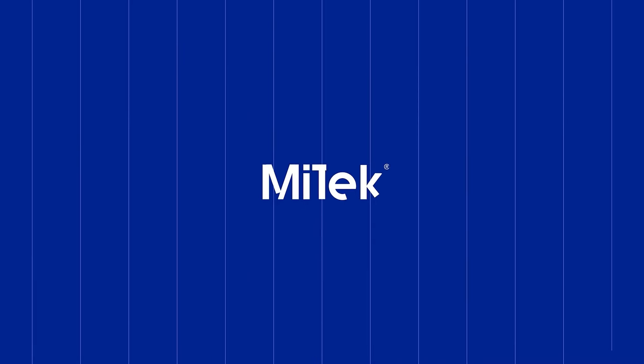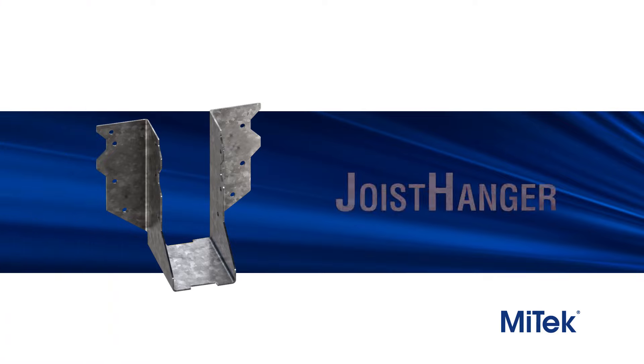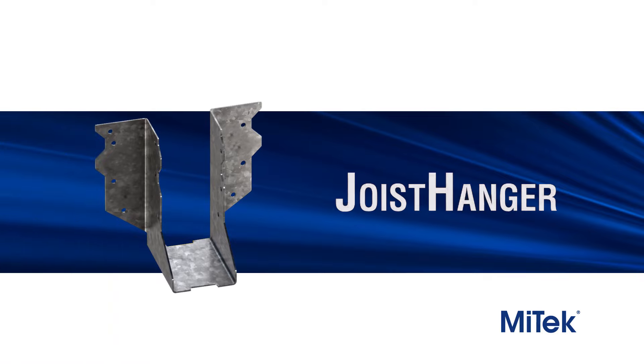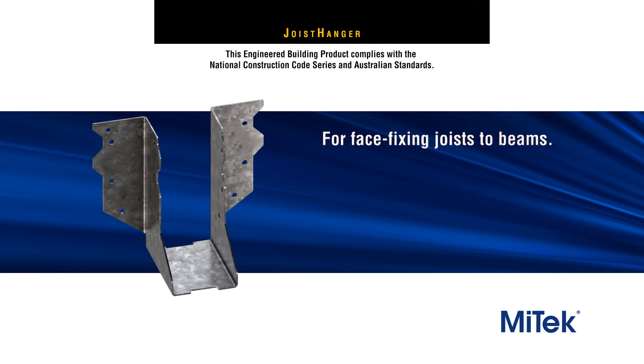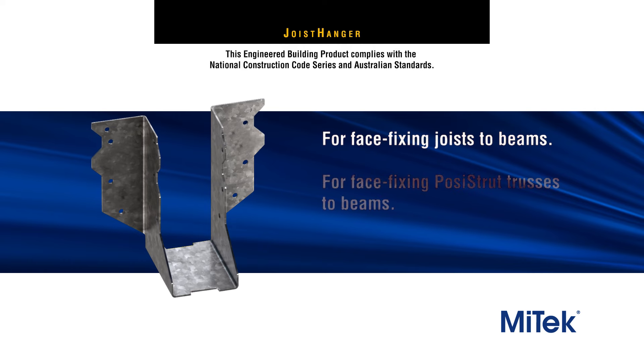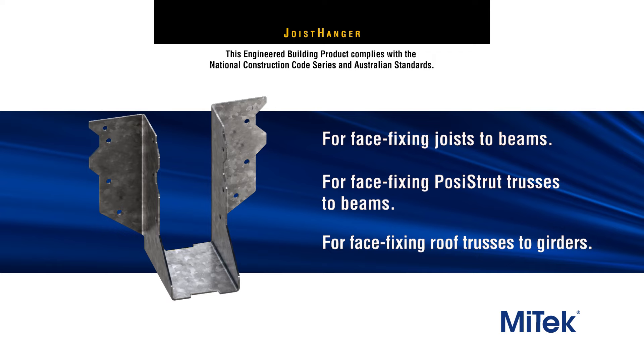Welcome to another MyTech engineered building products demonstration. MyTech's Joist Hanger has been developed as an economical and effective way to fasten joists, posi-strut floor trusses and roof trusses to the face of beams and girders.